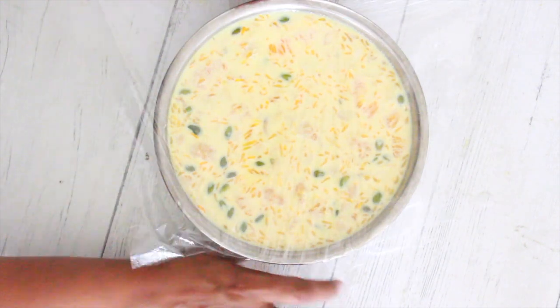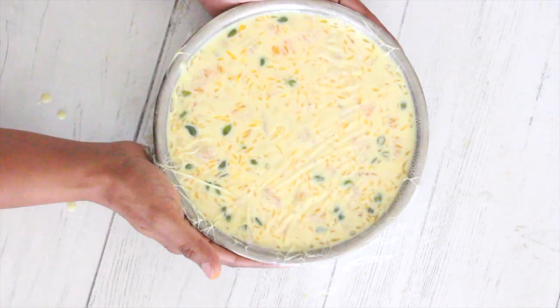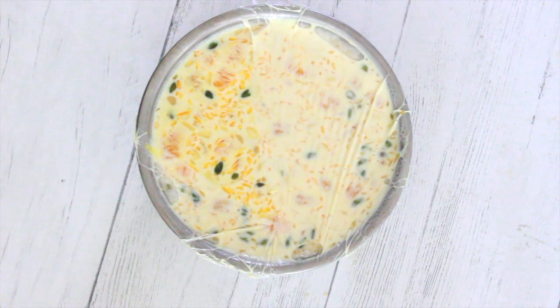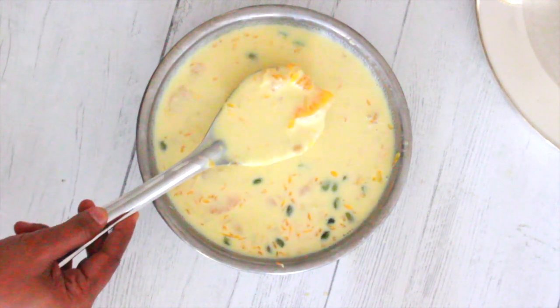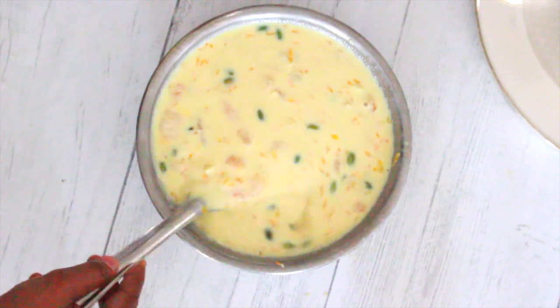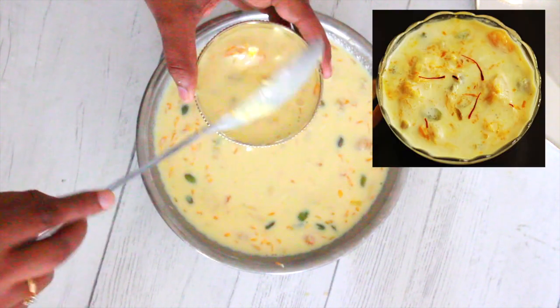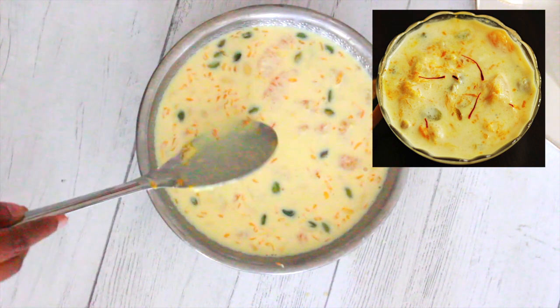I cover it with cling wrap, touching the wrap to the surface of the kheer so that no thick layer forms on top, and then keep it in the refrigerator to chill for at least five to six hours. I make this kheer with varying consistencies — this time I went with the thinner version, but the thicker version tastes equally good. It just requires a few more minutes of cooking on the stovetop.